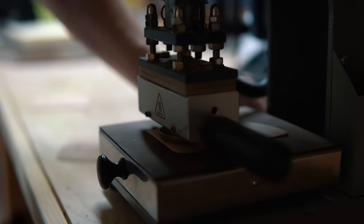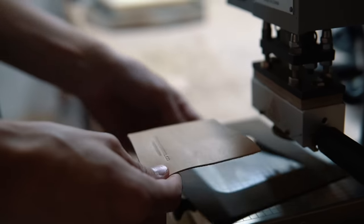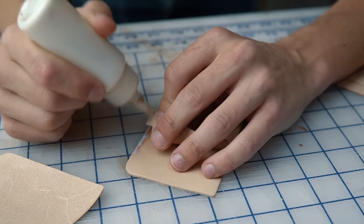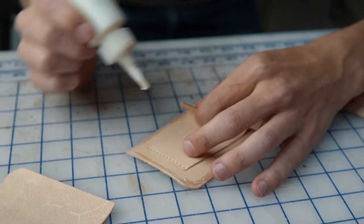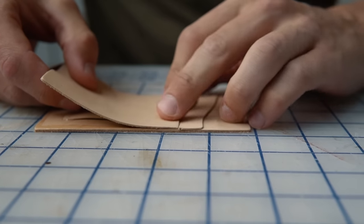Then we use our Tandy heat imprinter to emboss our logo. Heat will give it a darker emboss, but you can also just use a regular arbor press or a hand setter and a mallet to emboss your logo — it just depends on what look you're going for. Just make sure you emboss before you glue and stitch these pieces together, because you can't do it afterwards.